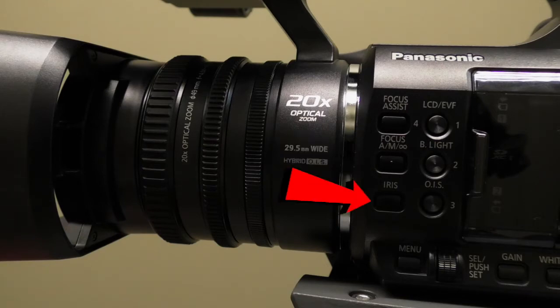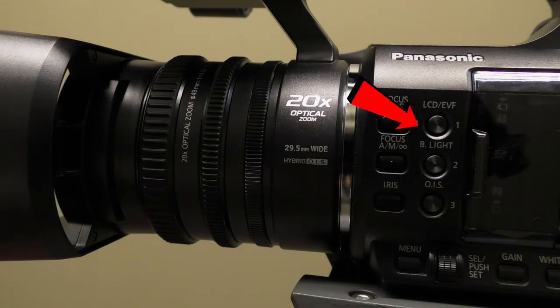Next is the iris button. The iris button allows you to shift from manual to automatic iris. Next is the LCD/EVF button. This button allows you to change the display from EVF to your LCD screen.